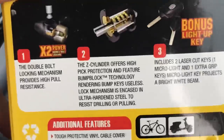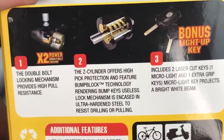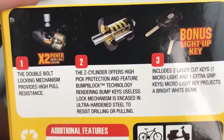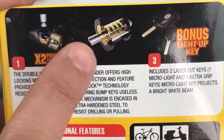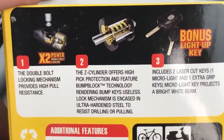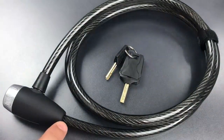Moving over on the packaging a bit, we can see the Z-cylinder advertised, which offers quote, high pick protection. Now this does have the Z-cylinder, though we can certainly debate the characterization of pick resistance, but it does not have the pictured 8-slider variant. What's inside of this lock is the 6-slider version. Okay, that's all on the packaging — let's move on to the lock itself.